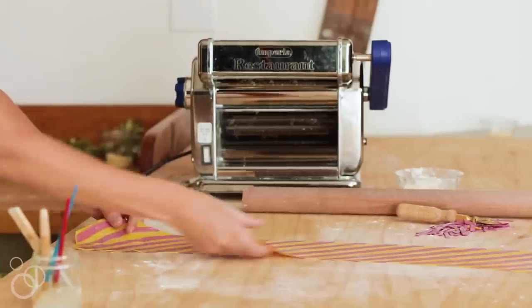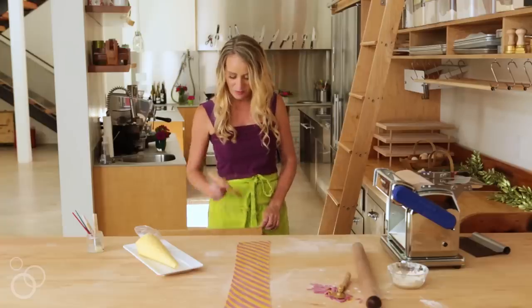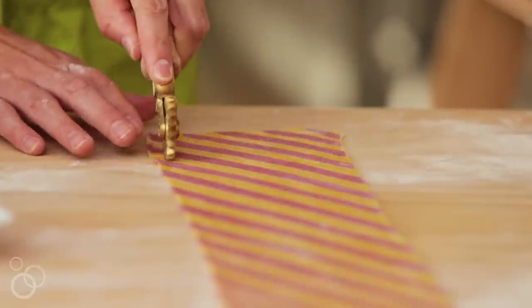I want fluted edges on the side of my caramelle, so I'm going to use this fluted rolling cutter here.